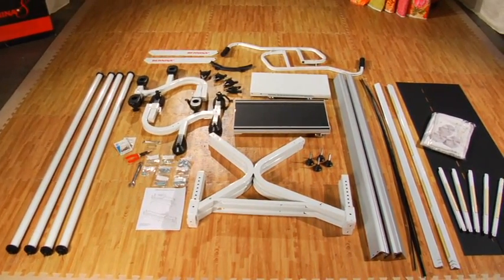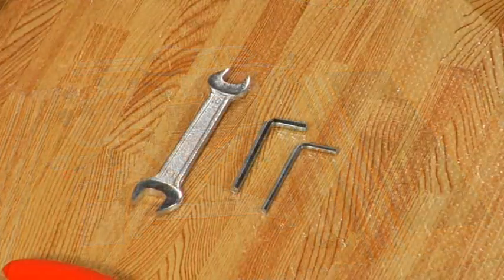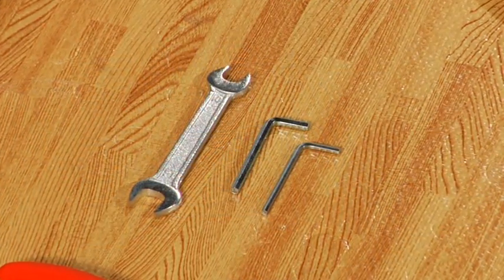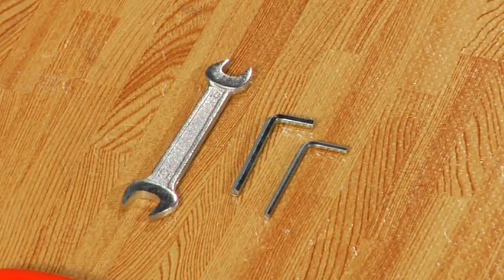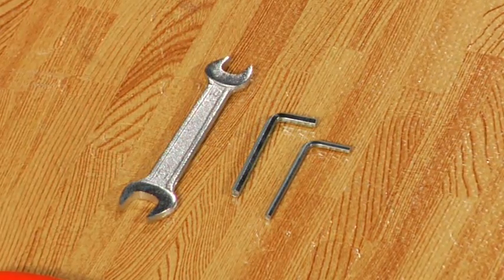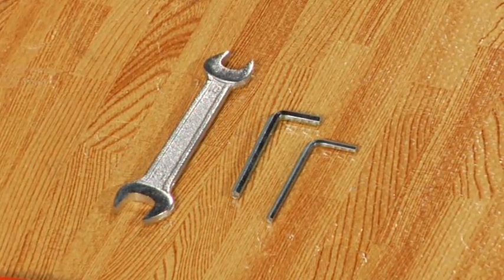Before we start building, we need to make sure we have the proper tools. If you dig around your box, you will find three tools included with the quilt frame: a 3mm Allen wrench, a 4mm Allen wrench, and a 13mm/10mm open end wrench. You use these tools in nearly every step of assembly, so don't lose them.